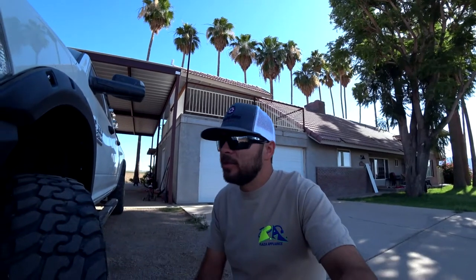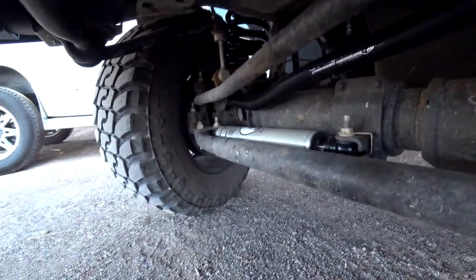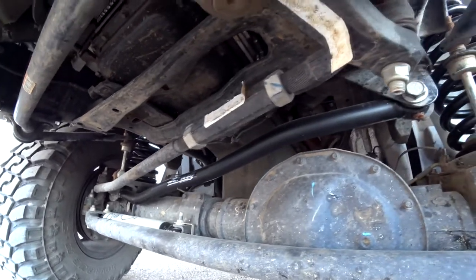One other little thing that I did was put the Fox Steering Stabilizer on there. You can see it back there — Fox Steering Stabilizer — along with the Thurin track bar to realign the front end.